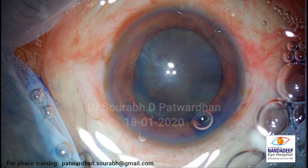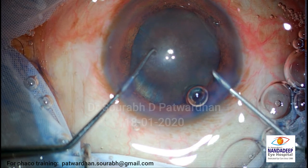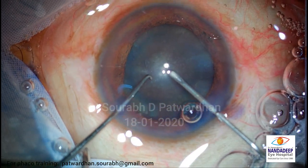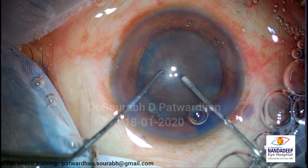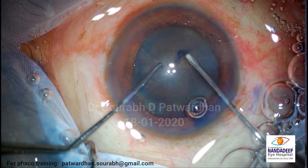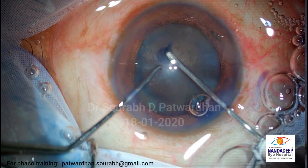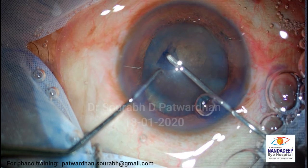So now let me see what the capsule is like, if there is any subluxation or anything. Let me know if it is not focused - is it focused there, can you hear me, if it is focused?